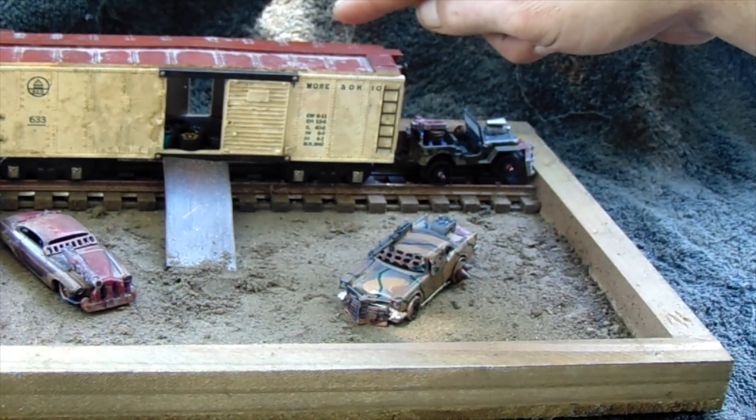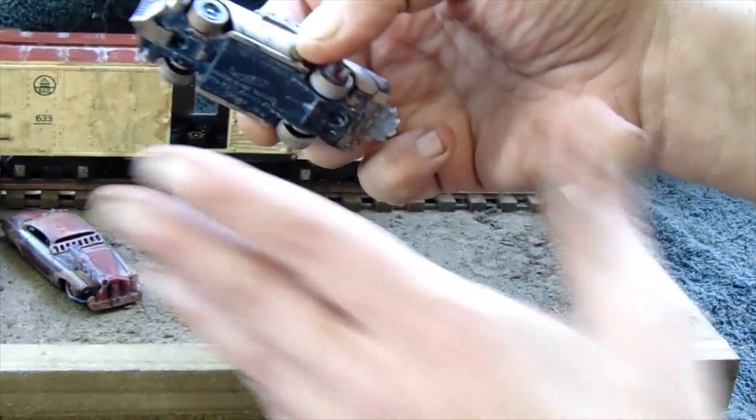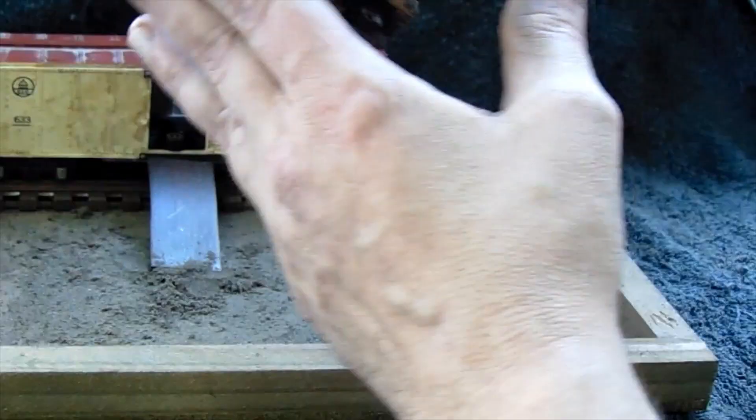So I built that, weathered that, changed it a bit, built the ramp, built the camouflage car. And yes, these are full rollers for once — both are full rollers.